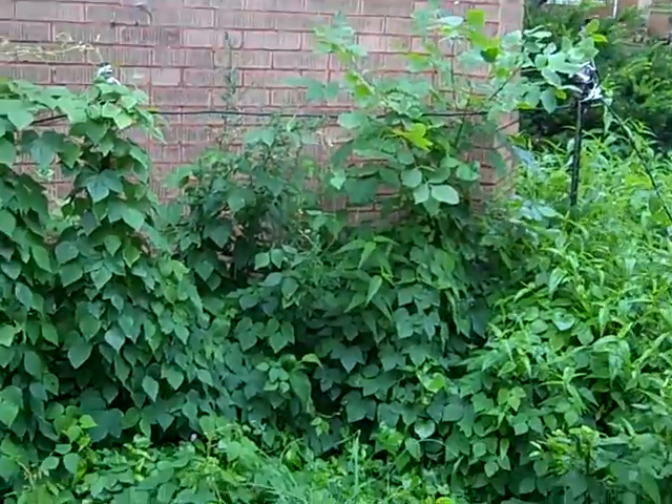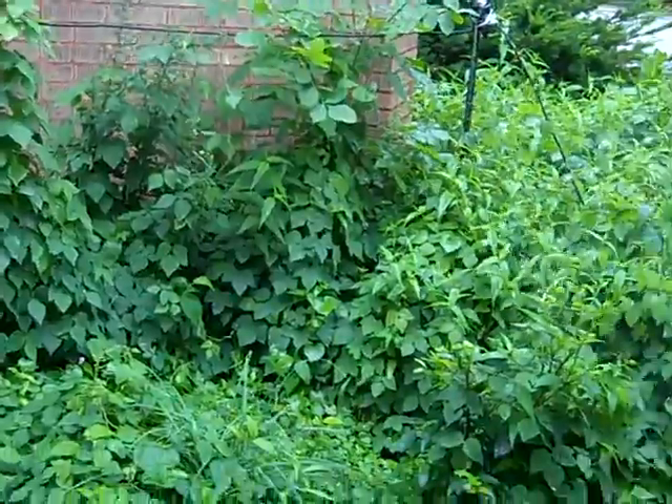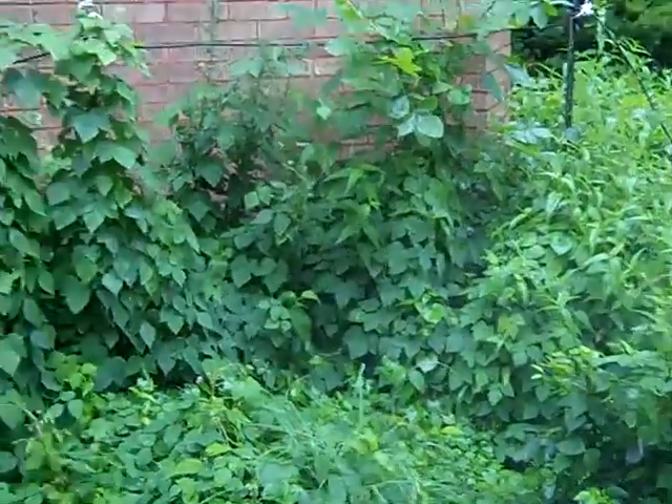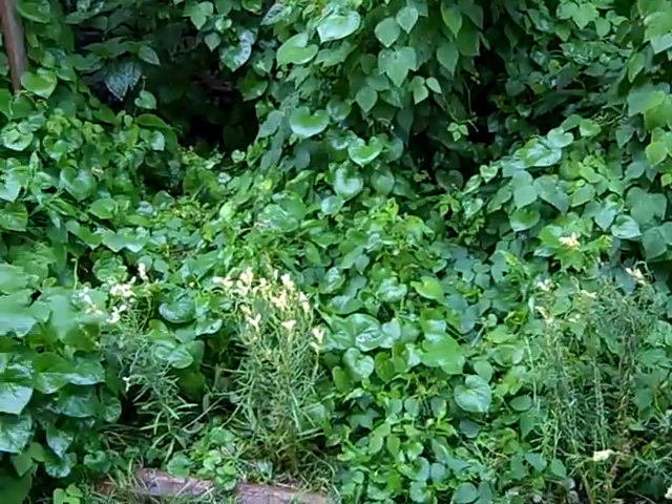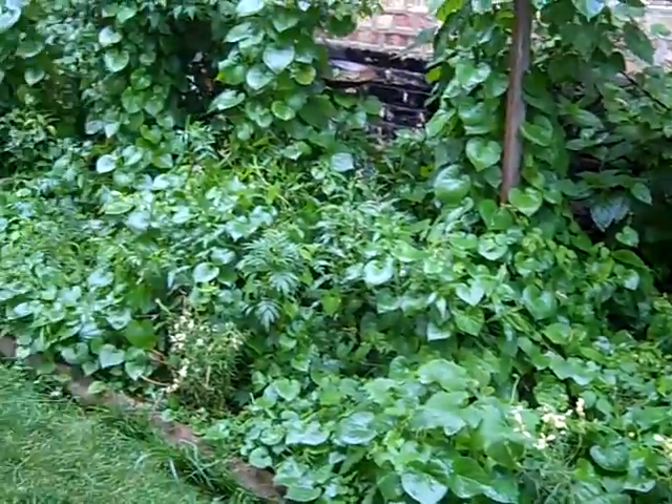Just cut half of them out. You know they're already starting to bud already — they're weeks early. Crazy weather we've been having.